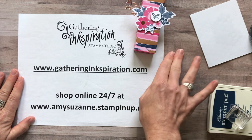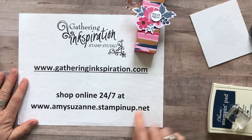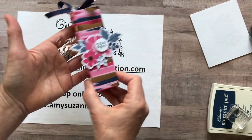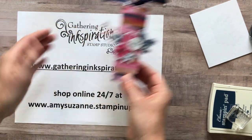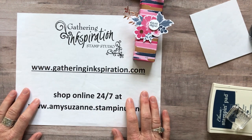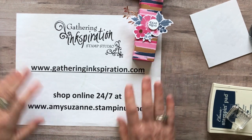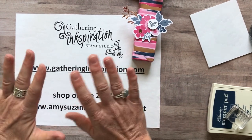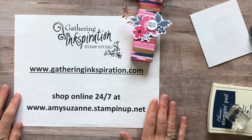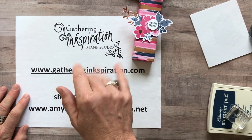To order, go to my blog at gatheringinspiration.com, grab the host code from the right-hand toolbar, then shop online at amysuzanne.stampinup.net. When you use that host code and spend at least $50 — which you would if you order the Everything is Rosy medley — I send you a free embellishment in your thank-you package, and your name goes in the drawing to win the Friday Facebook Live giveaway.